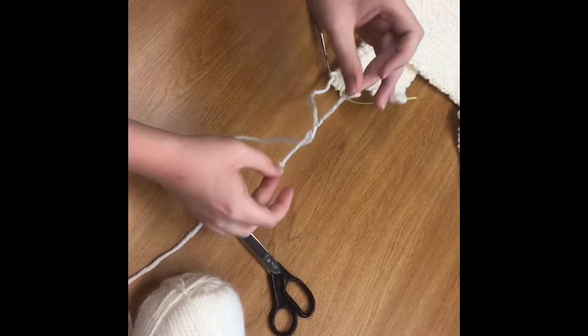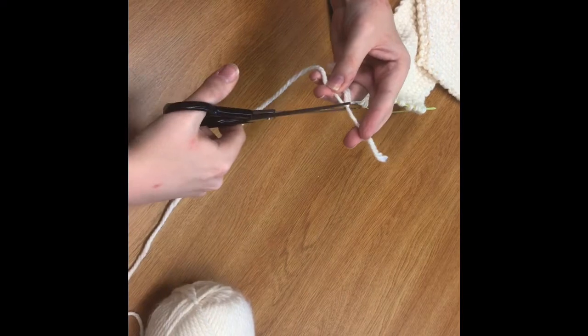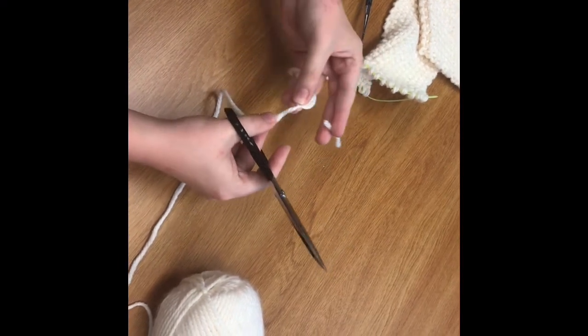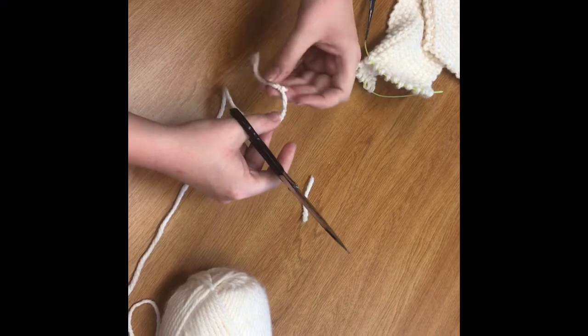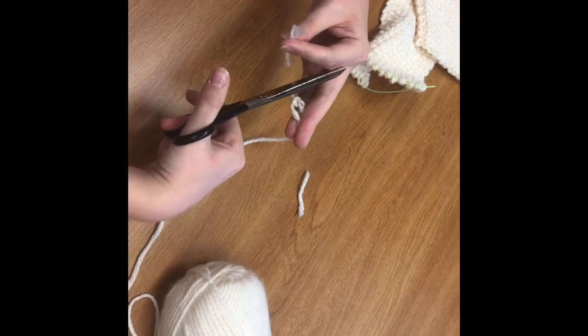Now you see we have these two ends. You'll just take a pair of scissors and snip as close as you can without cutting through the knot. If you do, it's not a big deal — you'll just have to tie it again and maybe lose a little bit of length of the yarn, but that shouldn't affect the general outcome of your project.